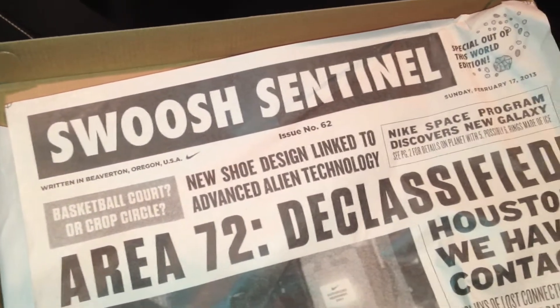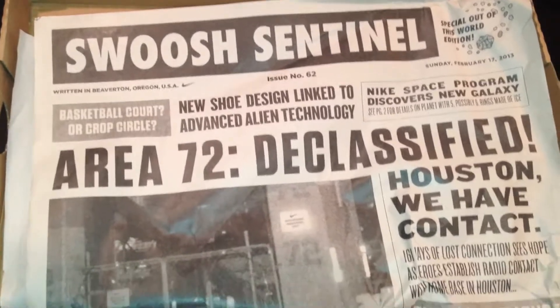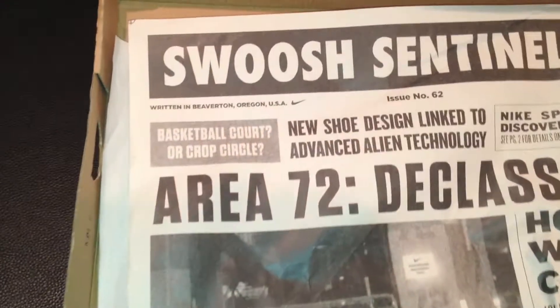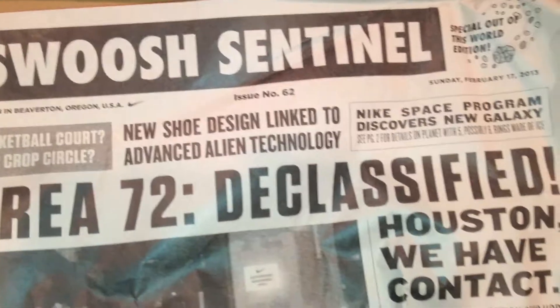As you can see, I believe all the Area 72 collection comes with this newspaper. Nice touch by Nike — real nice touch.